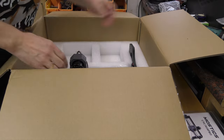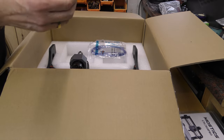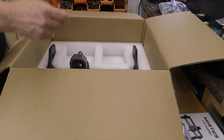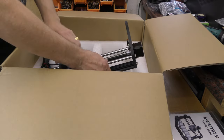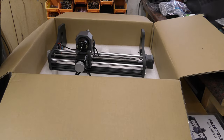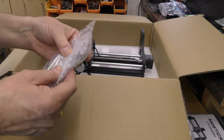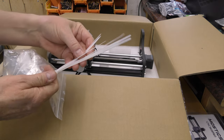We've got another cable — for the display I think. We've got a USB cable, some more cables, and a limit switch in that bag. We've also got more screws, Allen keys, spanners, and what look like mounting parts. And here we have some cable ties — short and medium length ones.